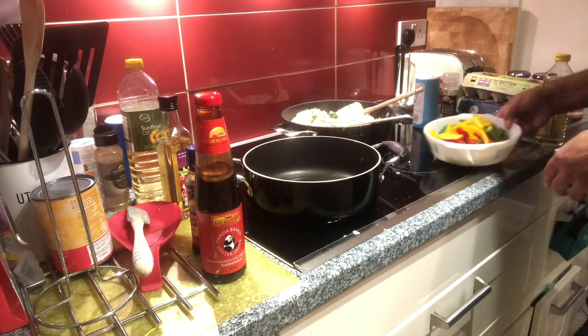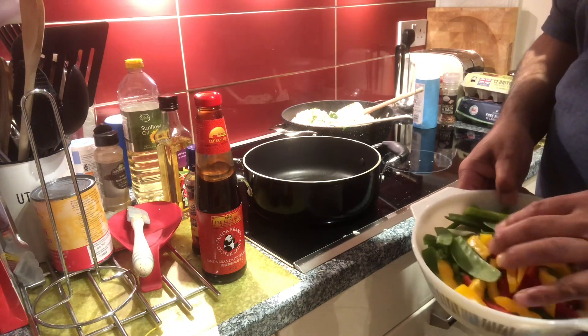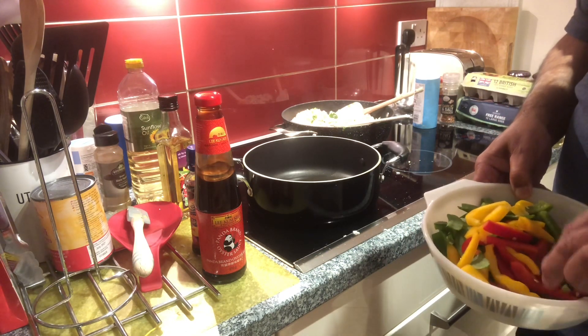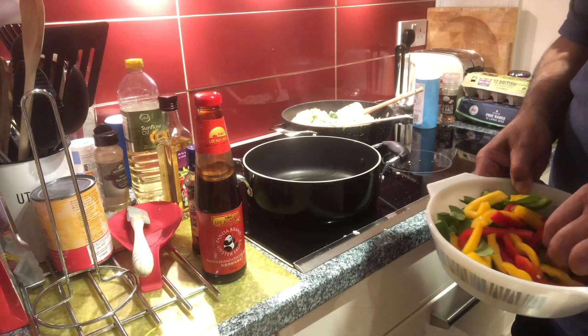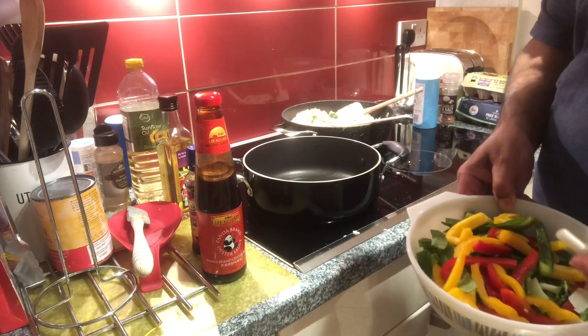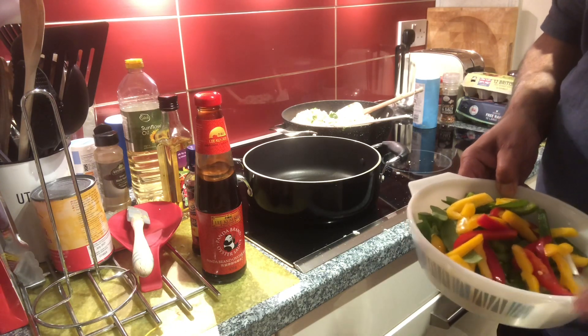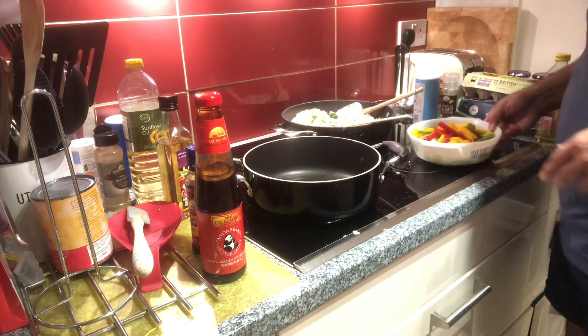Here are my vegetables: mangetout, a small bit of mangetout, three different coloured peppers — red, yellow, and green — spring onion chopped about the same size as everything else, and mangetout. There's perhaps a pack at the bottom as well.